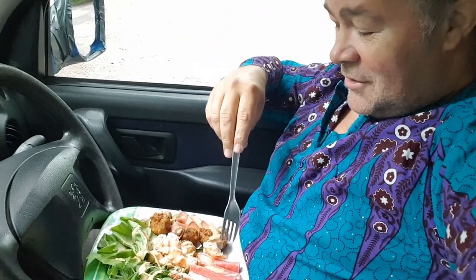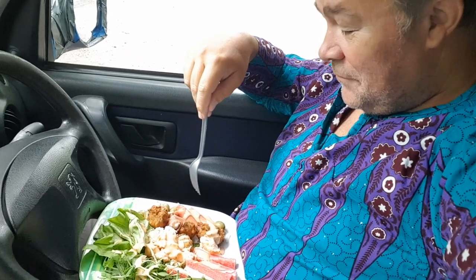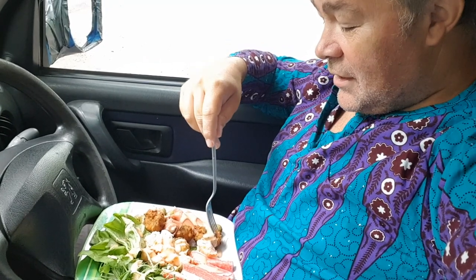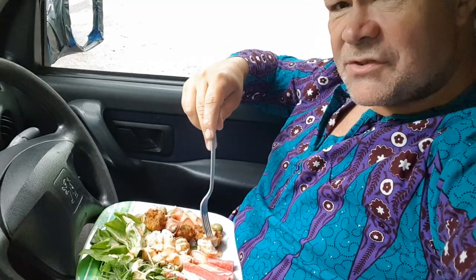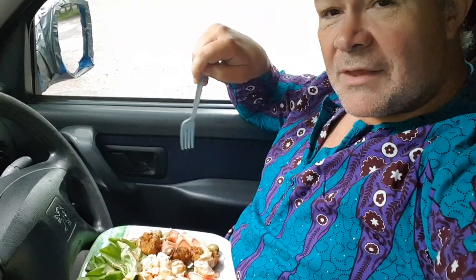Stop thinking I'm a salad dodger. Today's recipe, ladies and gentlemen, is crab, trout, pea leaf, lettuce, olive and anchovy, Parma ham wrapped around cream cheese and onion bhajis. Did I mention the salmon and crab sticks? All drizzled over with thousand island dressing. And that will be my meal this morning, this evening and tomorrow's breakfast.